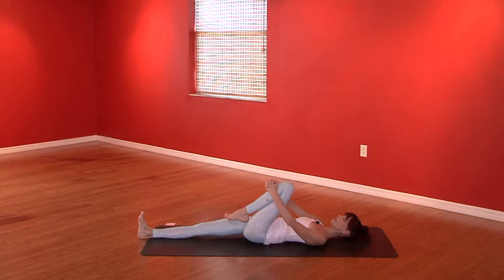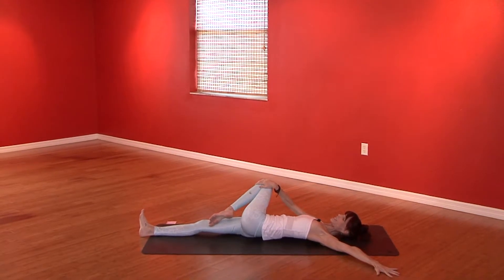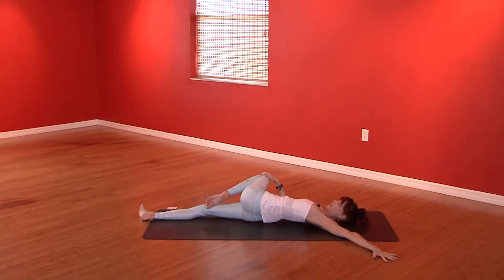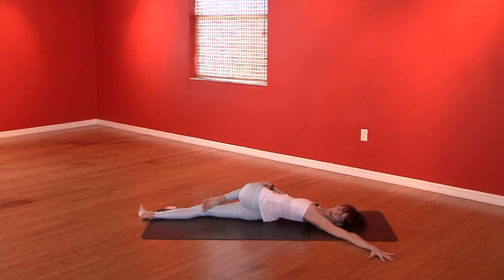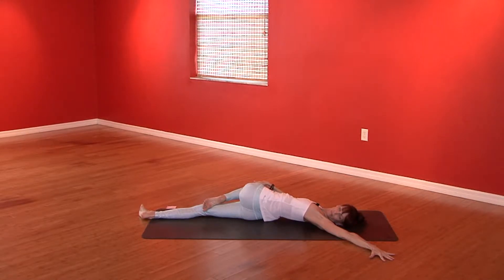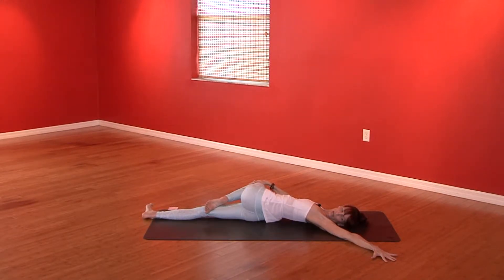Take the left foot on the right thigh. The left arm comes out like a wing. Slowly start to guide this left knee all the way over to the right. You may look up to the sky or pick up your head and look left, plugging the left shoulder down as you twist. Keep kicking the right heel away from you — the more power you put in the right leg, the deeper you'll get into the side.